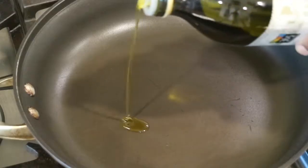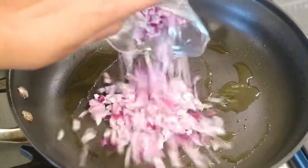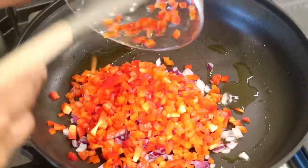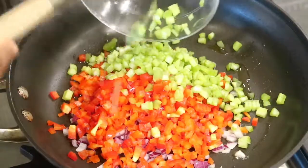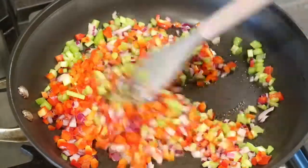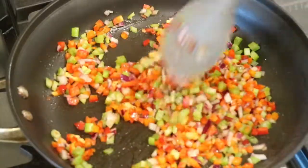Over medium heat, I'm going to warm up some olive oil and begin sautéing some vegetables. I'll start off with some red onions, then add the chopped red bell peppers along with the finely chopped celery. I'm going to sprinkle in some sea salt and black pepper, and sauté the vegetables for about eight to ten minutes until they're soft and translucent.